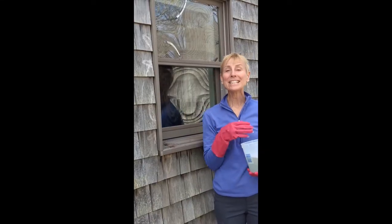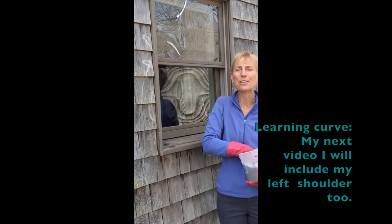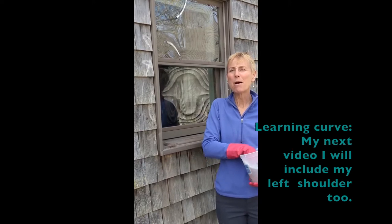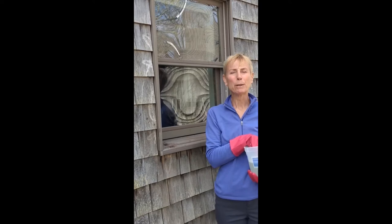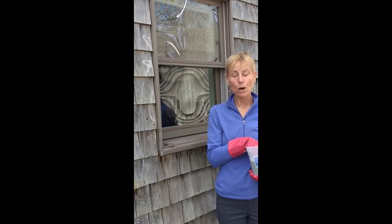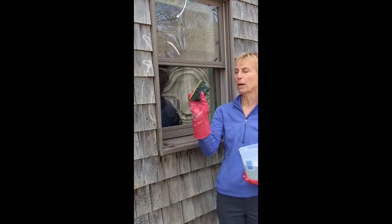Hi everyone, today is a beautiful day to wash the windows — it's sunny and they'll dry quickly. I'm going to share my fabulous recipe for window washing. It's so easy. You don't need paper towels or a squeegee. All you need is hot water, soap, a little magical ingredient, a hose, and a sponge.